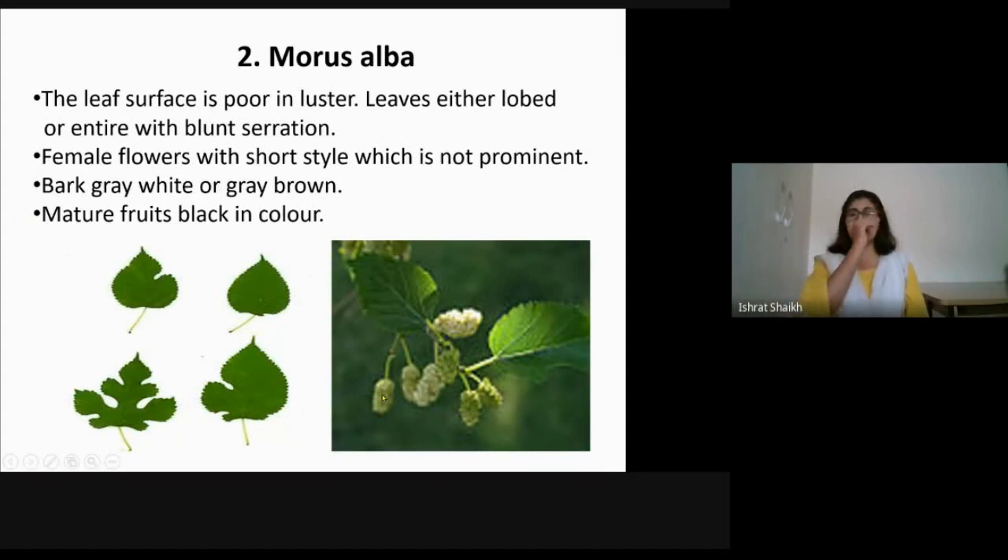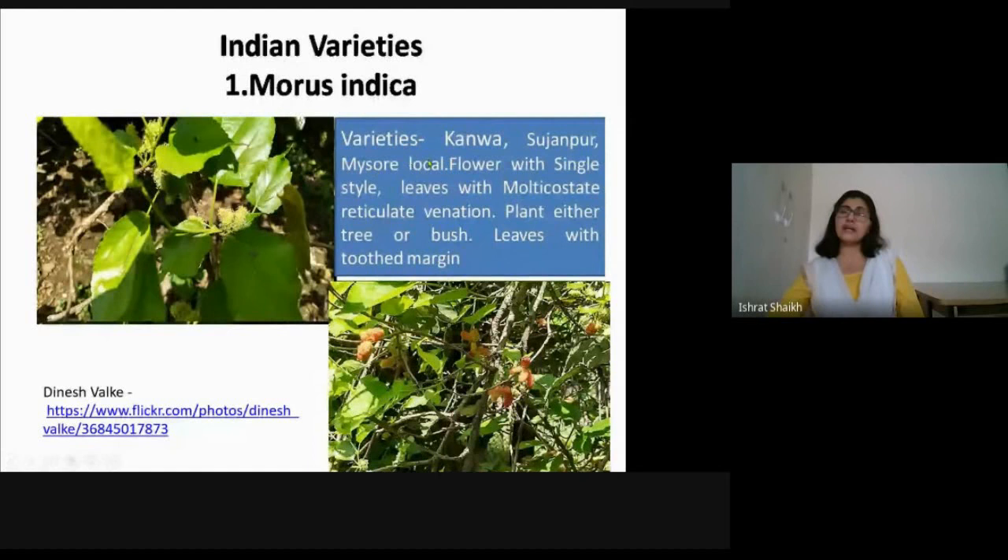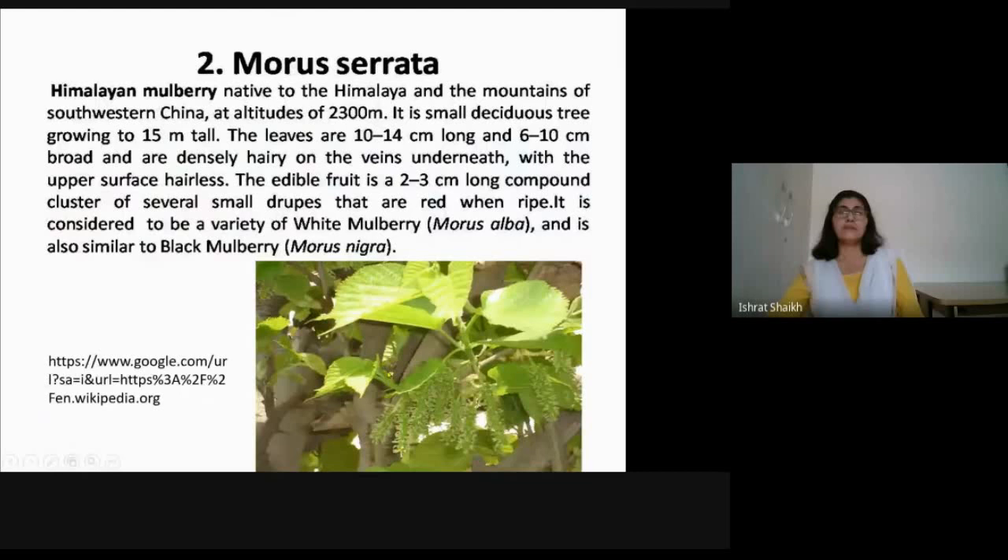Indian varieties: Morus indica is called the Nuni tree. The Mysore Local is originally from Karnataka, also known as a local variety from which many different varieties have been produced. Morus indica is found in the Himalayan region, while Mysore Local is found in Karnataka. The fruit is small in size, light in color, and the style is medium to large in size.